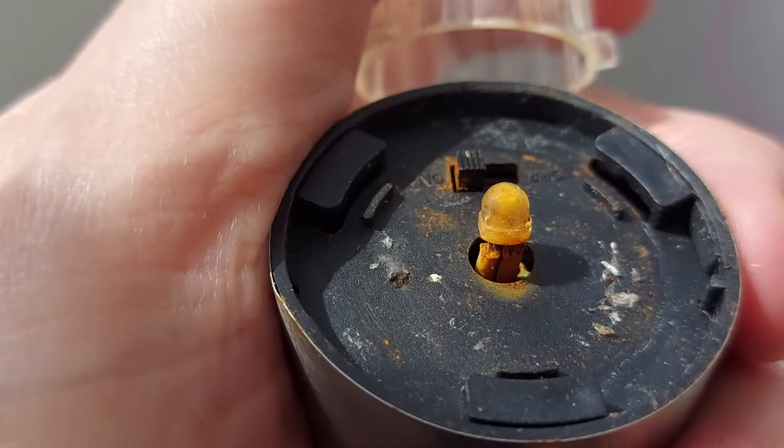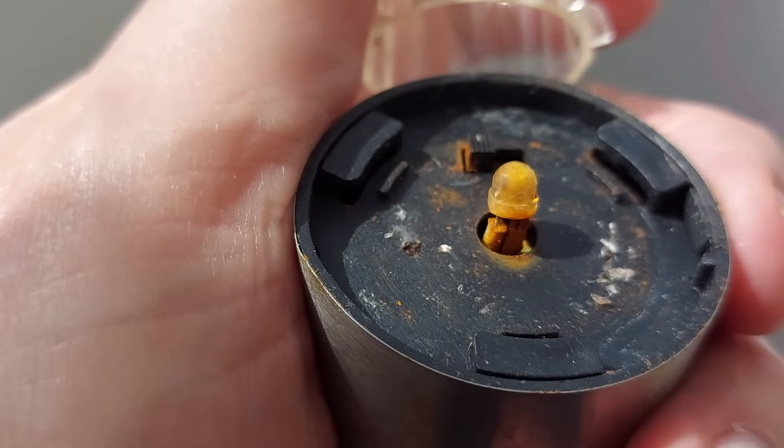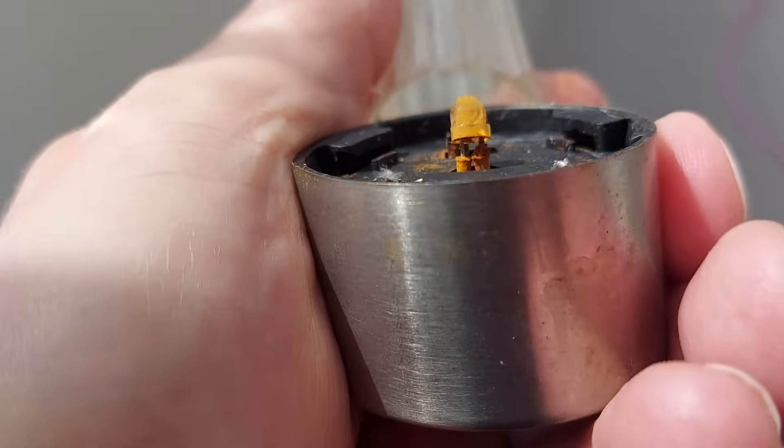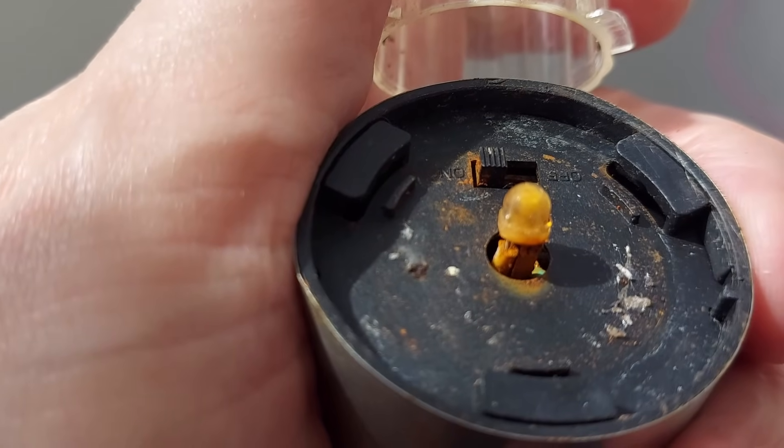It's not economic to try and repair it — this would have cost a pound at the most. But we'll have a look and see if it's salvageable.